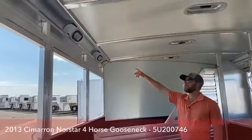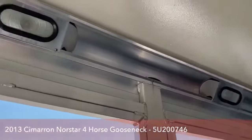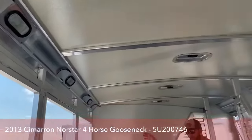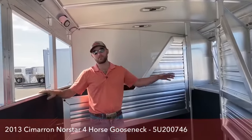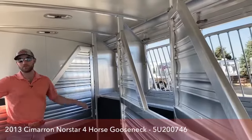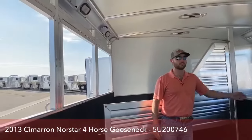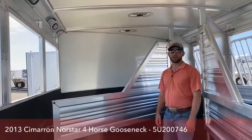Up top we do have your lights, so when you're loading it can stay bright in here, and if you want to give your horses some light going down the road you can do that too. Another cool thing — there are drop downs on both sides. Just look at how much airflow you're going to have in this trailer: you'll have your four vents up top, your four full drop downs on your tail side, and your four full drop downs on your head side. This trailer is going to stay so cool going down the road for your horses.